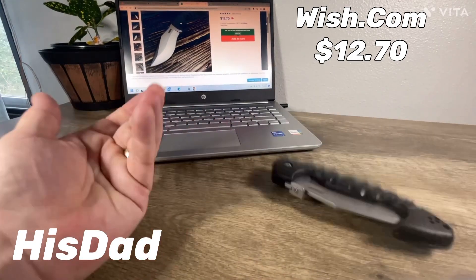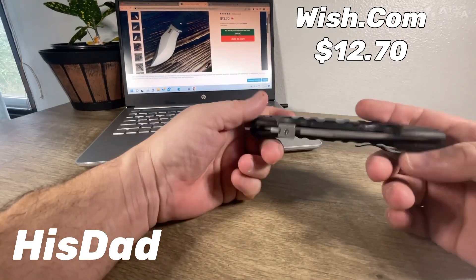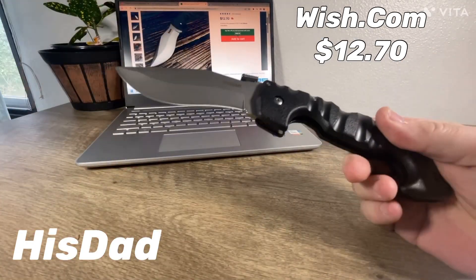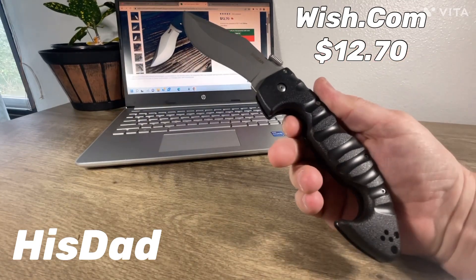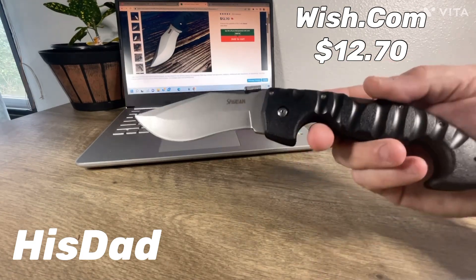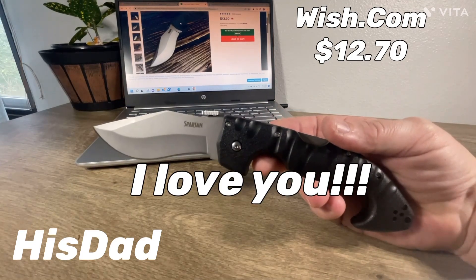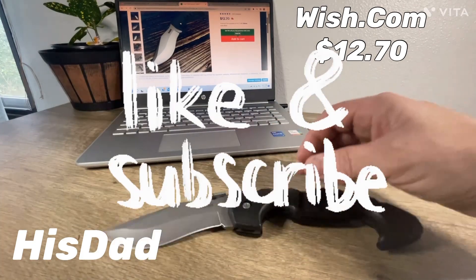It was about $1.70 plus I think three dollars some odd cents in shipping — I get coupons. I bought two actually — one for my nephew. I told him, remember: his dad always cuts himself open or tears his pants trying to show how these work. Do you need to go buy a Cold Steel? Maybe. Or maybe go to Wish.com and spend $1.30 plus tax. That's what I did and this is what I got. This is dad — I love you, see you in the next video. Hit that like and subscribe, show the channel some love. Bye now.